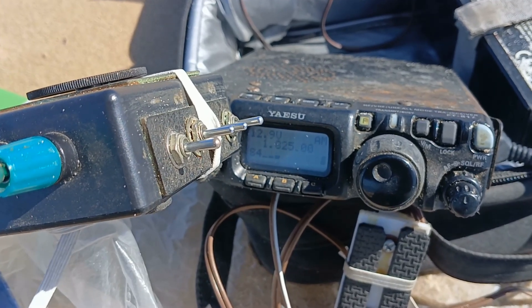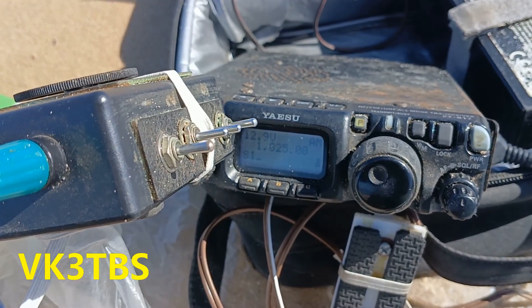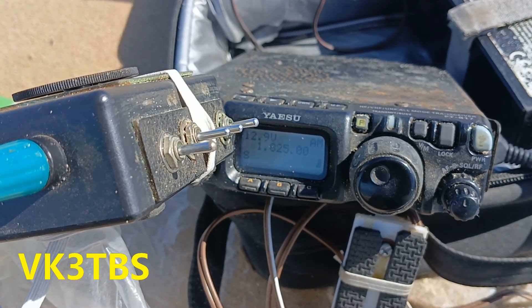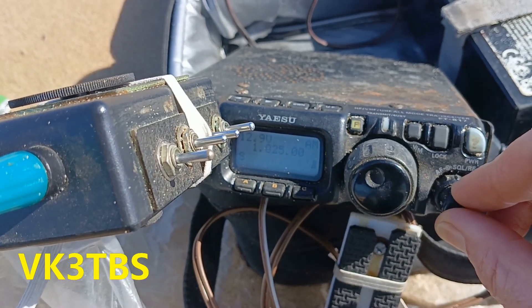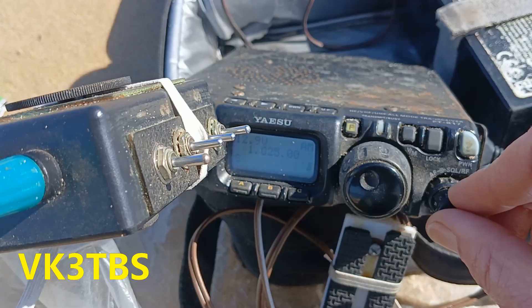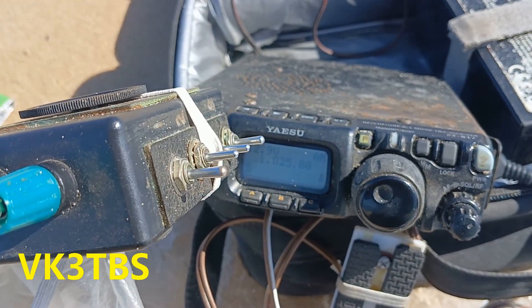VK3 PBS, this is VK3. VK3 PBS, not very strong.